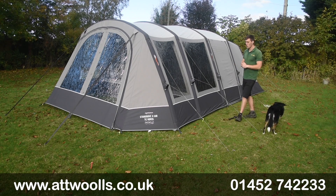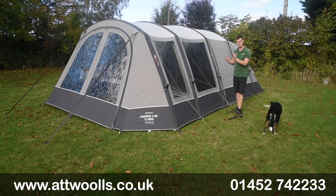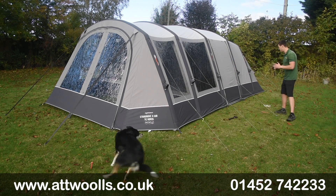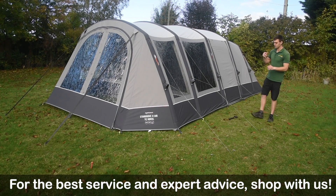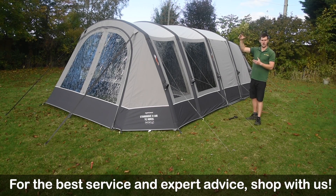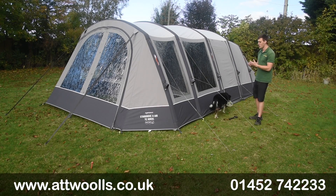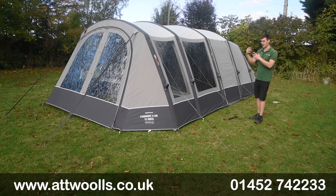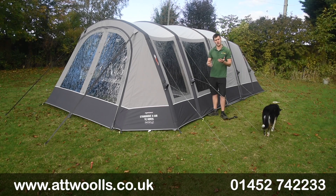New for 2022 we've got a brand new TC version - technical cotton, or essentially poly cotton material. For me this is one of the more exciting products Vango has introduced in many years, because it's almost bringing poly cotton and air together. We've got a very tried and tested design with space and features, but now in a more premium fabric at a much more affordable price point.